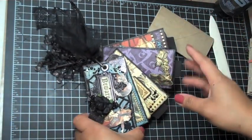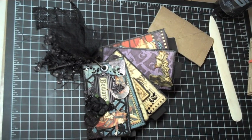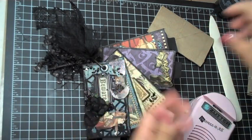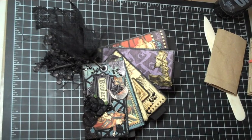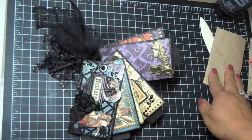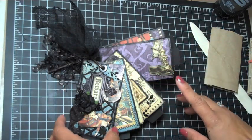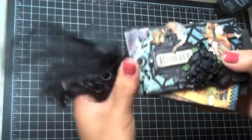For each page, I took the designer paper and edged it with my Zutter Distress It All. I stacked all of the designer paper and just ran it through, which is how I distressed all the edges at once. I cut the designer paper just a little bit smaller than the tissue paper roll so you can see a little bit of the black acrylic paint on the background. I also edged all the designer papers with Black Soot distress ink by Ranger.